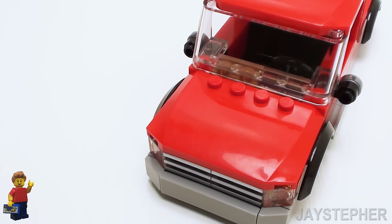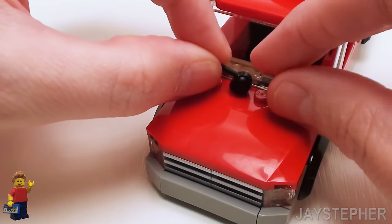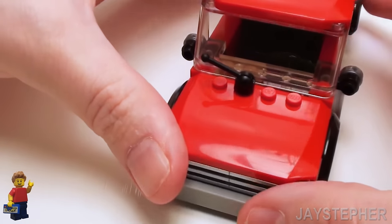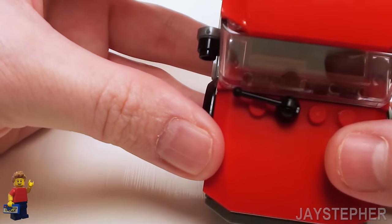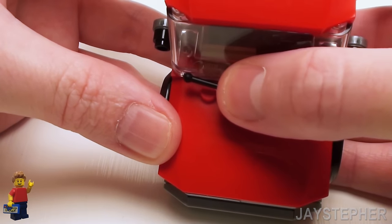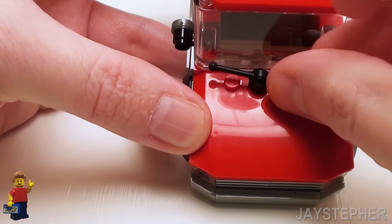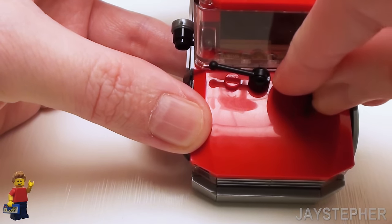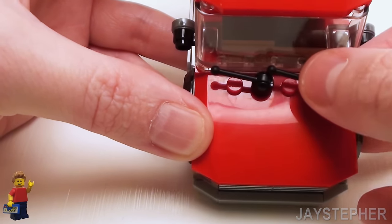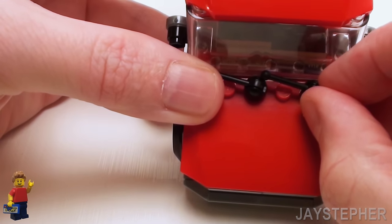Now I want to add some windshield wipers to this vehicle, so I'm going to take two small aerials and place them on top. Don't place them down all the way — we're going to need to turn these slightly to where we're just touching the bottom portion of the windshield, then we can press down. Let's do the same thing for the other windshield wiper — just barely tack it down, turn it, position it just right, and then press down firm.